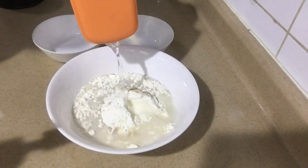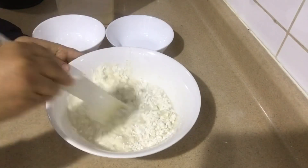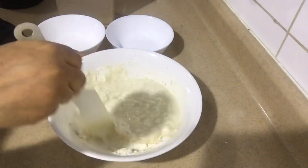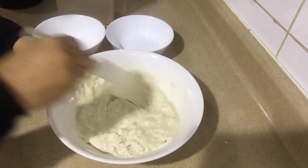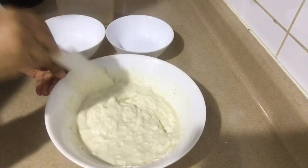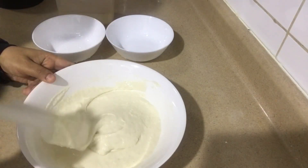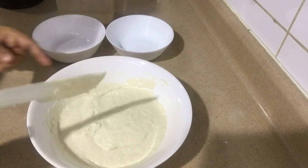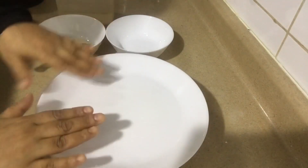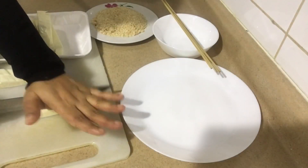Now add some water and mix it well. The consistency should be like this. Now rest it for 15 minutes. Here I have taken mozzarella cheese — you can cut it according to your shape.